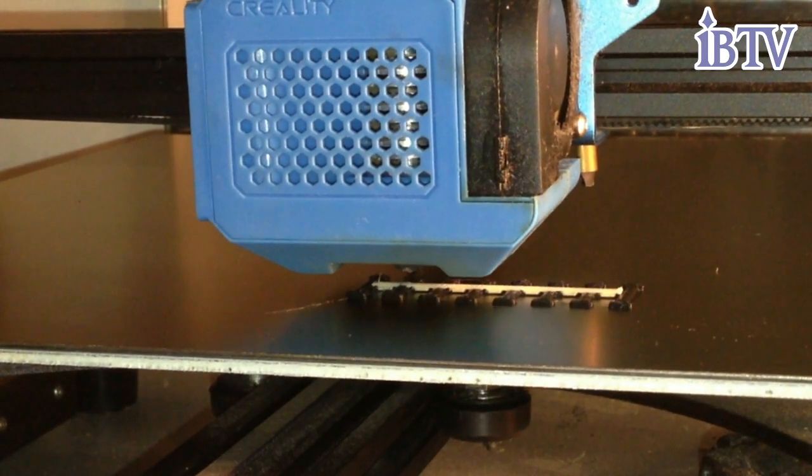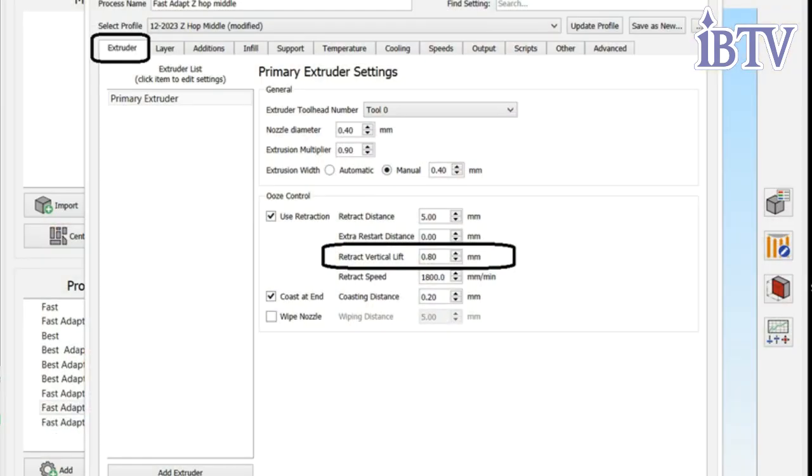I'm leaving 0.6 millimeters for the vertical height of my maximum vertical print height, so I'm doing a Z-Hop of 0.8 millimeters — a little bit thicker. I now do a 0.2 Z-Hop on everything. That avoids the drag line if you do a flat surface and end up with a line dragging through your final print. Add at least 0.1 millimeter vertical extension or Z-Hop and that will eliminate that as well.